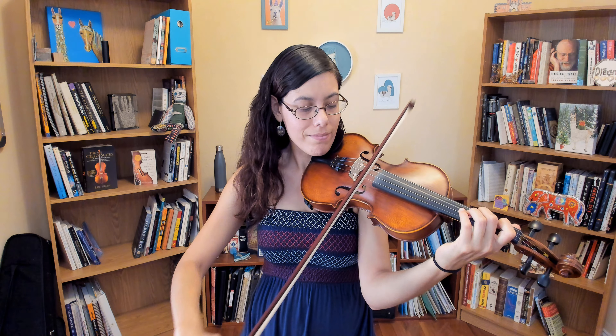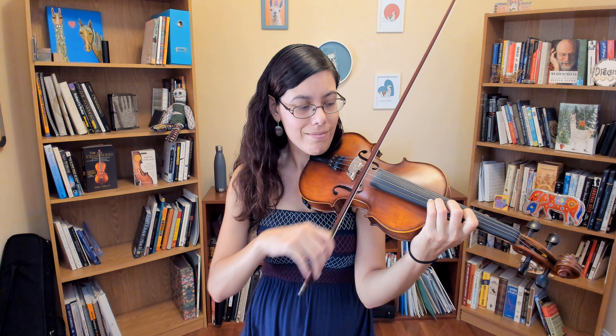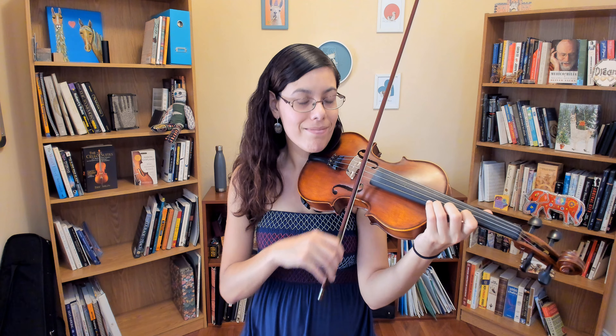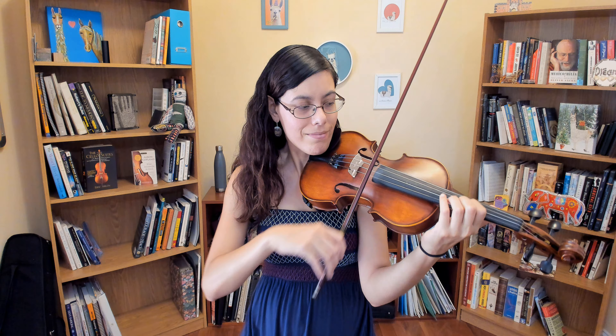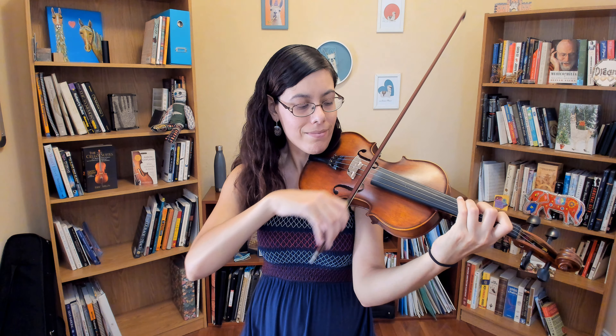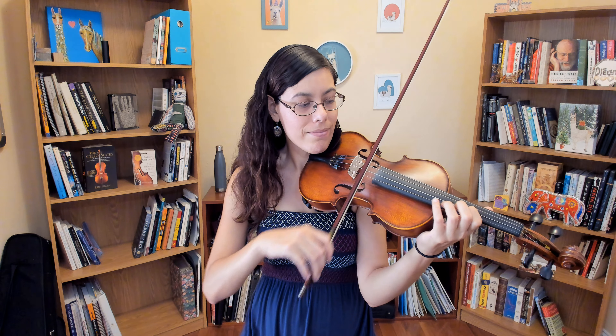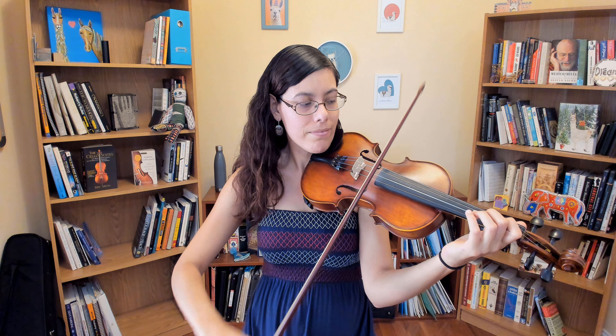D major — I'm going to start again. E-flat: I start in first position, and then I'm going to shift on the E string to fourth position.